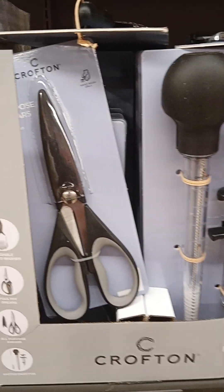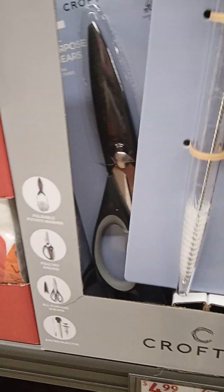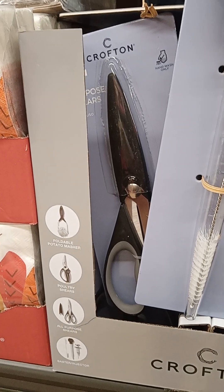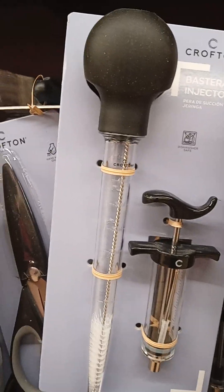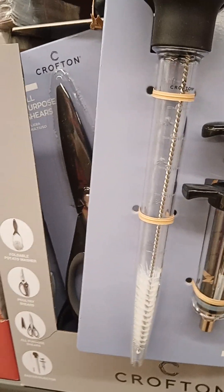Oh, this is real nice. They have different ones. I thought all of it was in one pack, but the cooking tools, meal prep tools, those are good things to have, like the injector — I've had one of those before. That looks like a decent one for sure, and it has the baster in it also, only $5.00. You can't beat it.